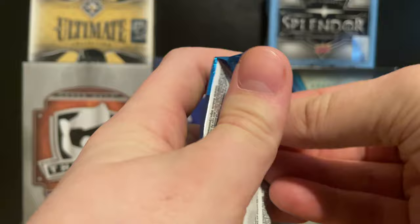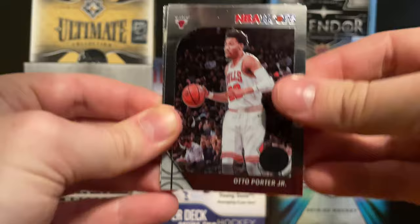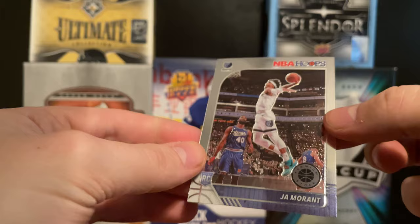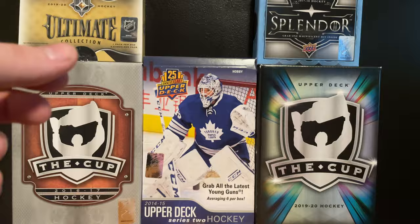Now it's time to try and get some Zion Williamson or Ja Morant - they're both just as valuable. We have an Otto Porter Jr., a Marcus... next we got a Brandon Clark, and a Ja Morant rookie card - nice! I have no idea of the value but this is his rookie card from NBA Hoops. That's awesome - pulling a Ja Morant is cool.